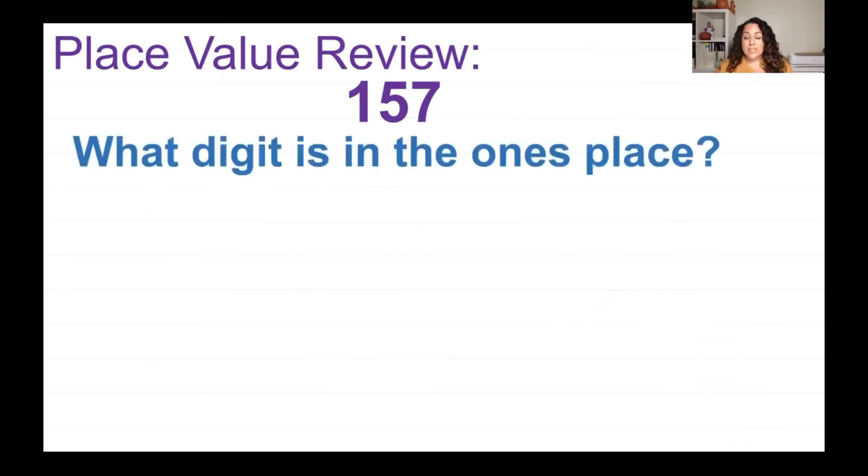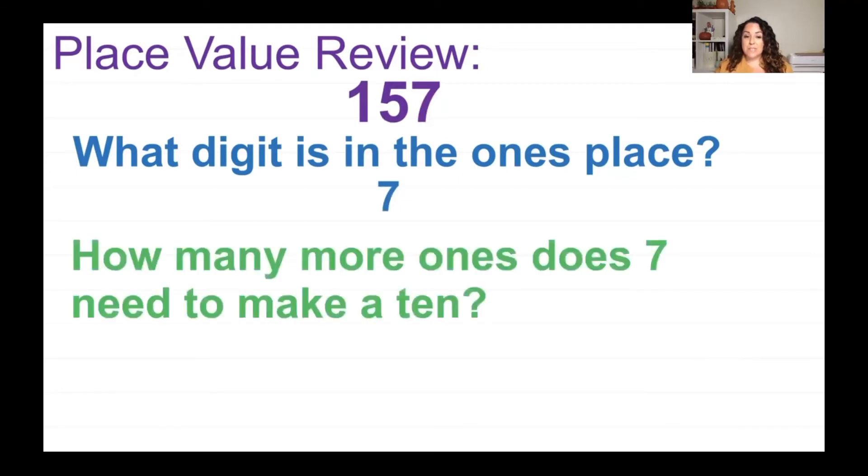What digit is in the ones place of 157? The 7 is in the ones place. How many more ones does the 7 need to make a 10? Remember our rainbow numbers — seven and what number equals 10? Or you can count up: 7, 8, 9, 10. So you would need 3 ones.